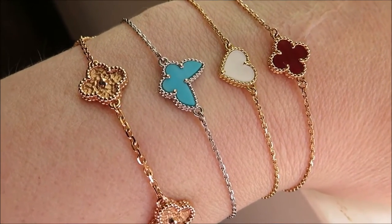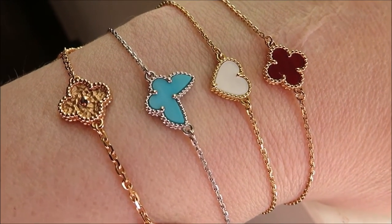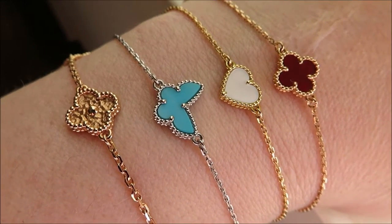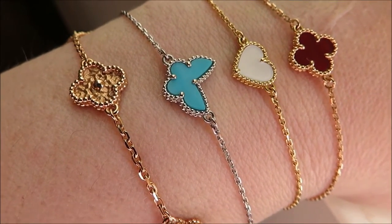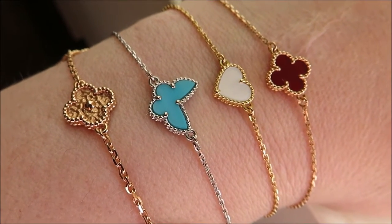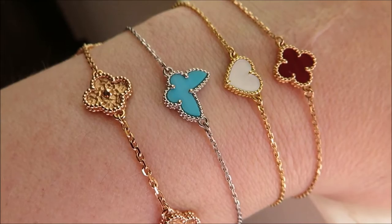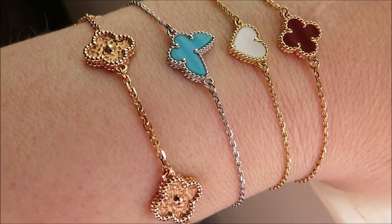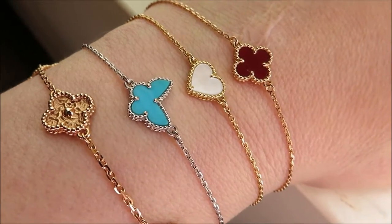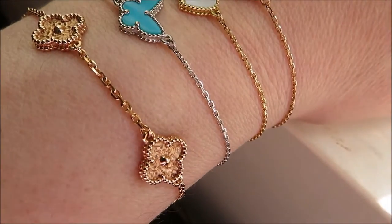Hi everyone. Let me preface this by saying I'm not in any way a jewelry expert. I'm just showing you the bracelets that I own — the VCA bracelets, Van Cleef and Arpels. So if you're considering any one of these four, you have a view of them all together. I decided to show them this way because that's how you're going to be wearing it — as a bracelet. So that's how it looks on somebody's wrist naturally.